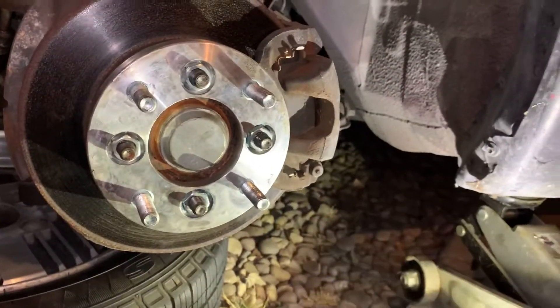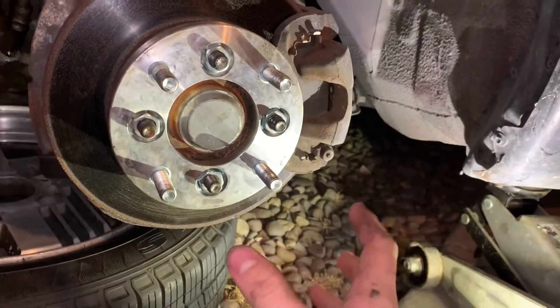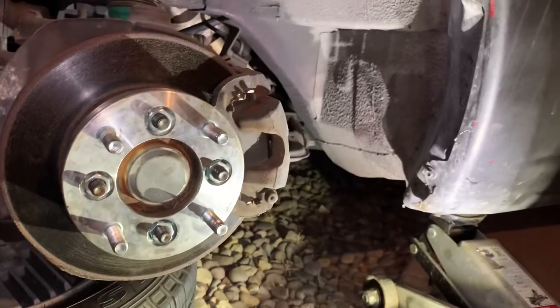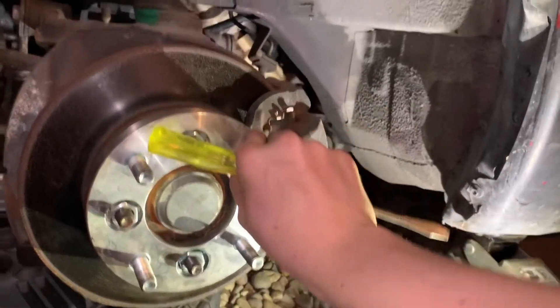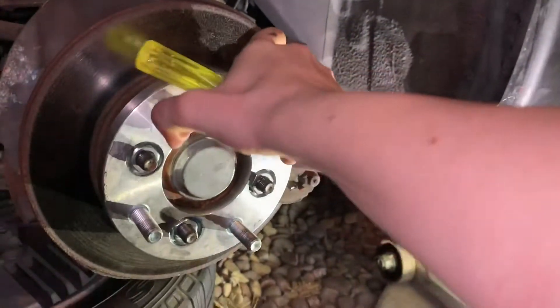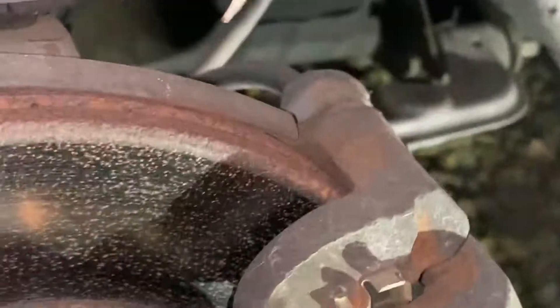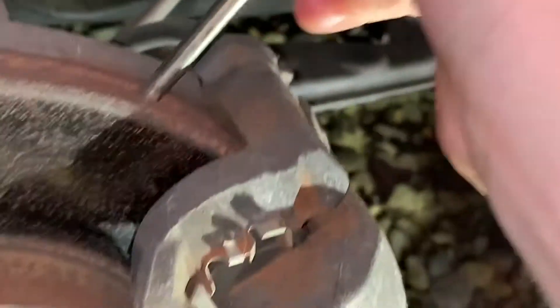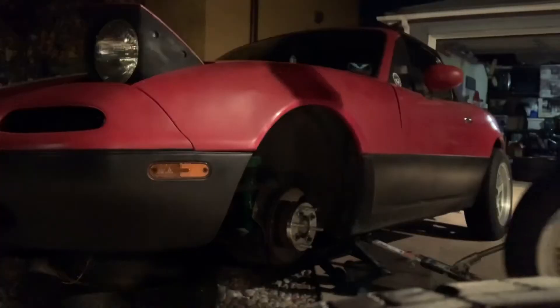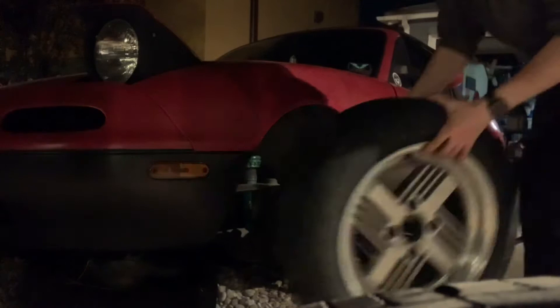Let it sit for 24 hours. We'll hopefully be able to drive this by tomorrow. Little tip I use when you try to tighten this down — as you can see it's going to spin. What I do is put a screwdriver into these notches right up here, and when it tries to spin it can't, and you can tighten it down safely.